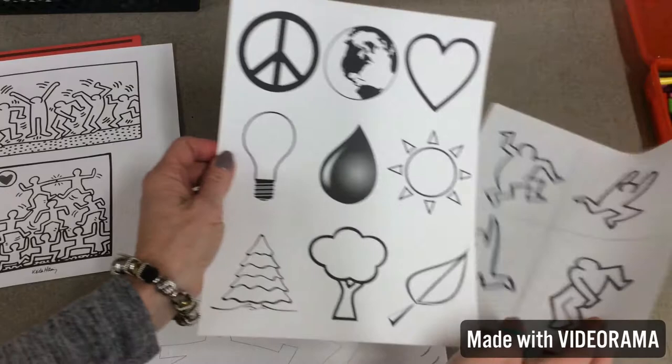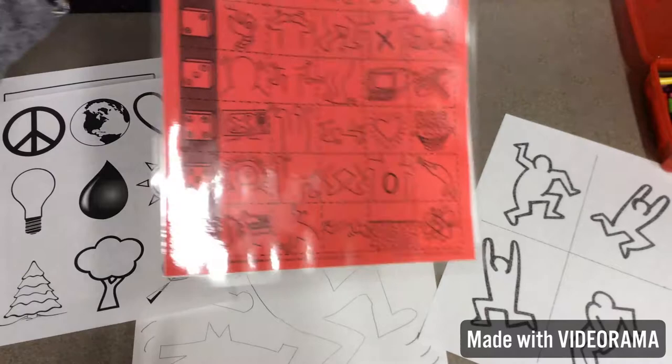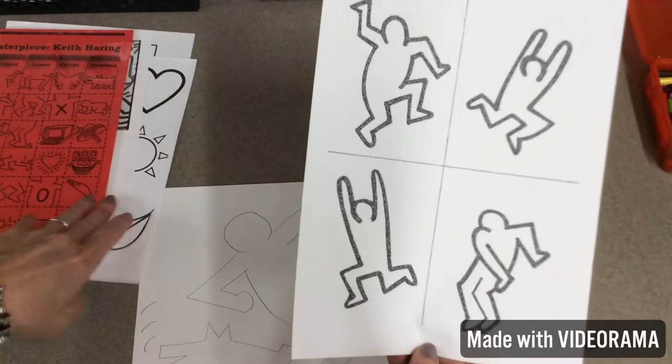This is a symbol sheet I made. I was looking at another lesson that our teacher was doing. If you want to add extra symbols other than what's on here that we talked about, or your own symbols, I'll have these at your table. Here are some more figures.